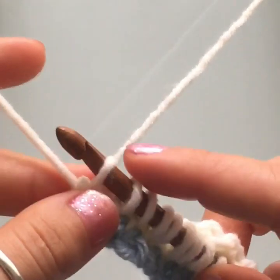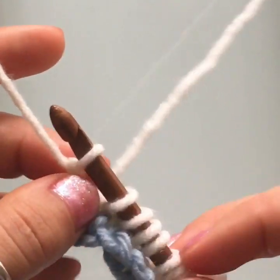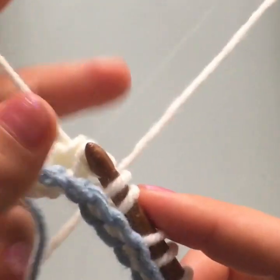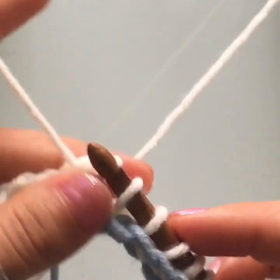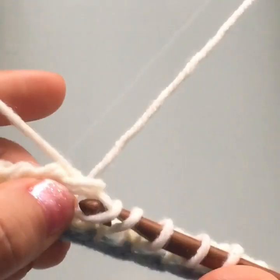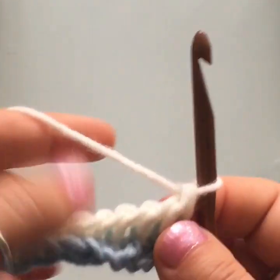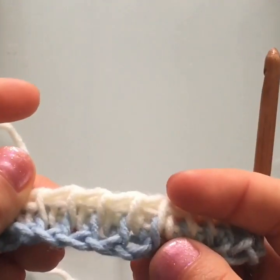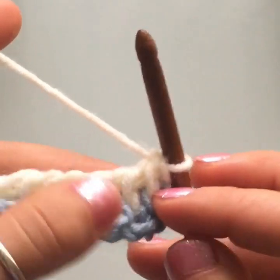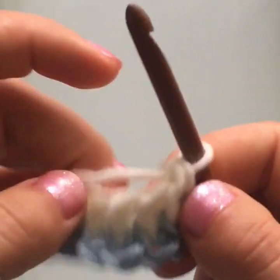Now that we've loaded up all of our loops, we do a return pass just like before — yarn over and pull through one loop for the chain one, then yarn over and pull through two for the rest of the row until you have one loop left on your hook. This is just a two-row repeat: you load up all the loops, work a return pass, then repeat. Always skip the first stitch and go into the next vertical stitch with your hook through between the two loops.